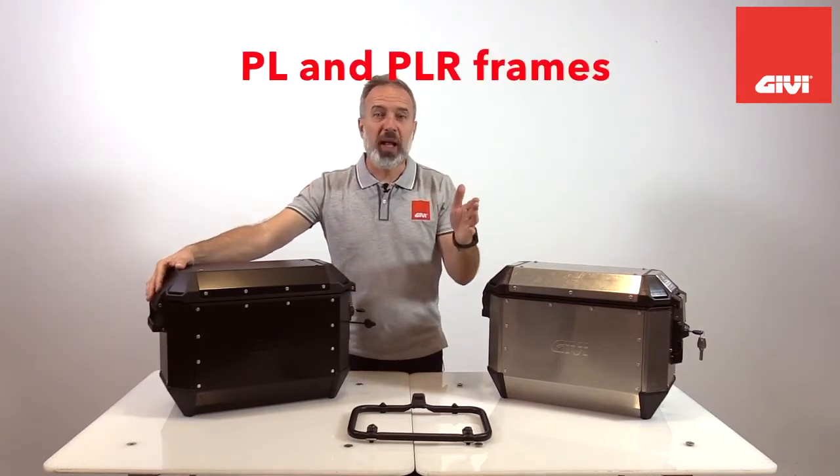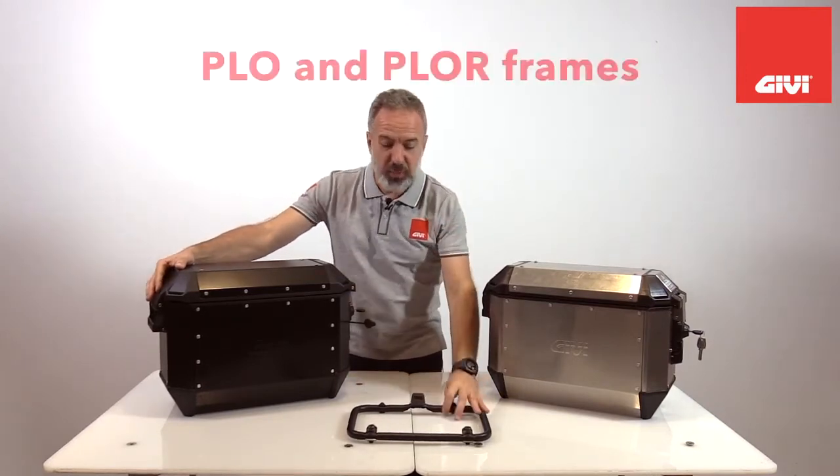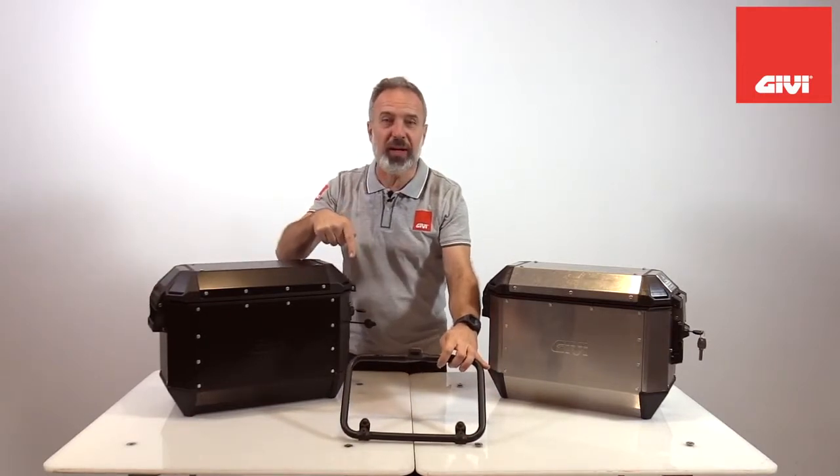I'm talking about the PL, PLR system, or even the new PLO or PLOR system that I'm showing here right now.